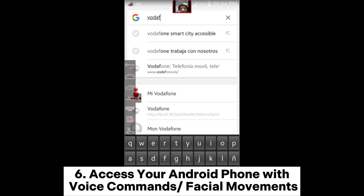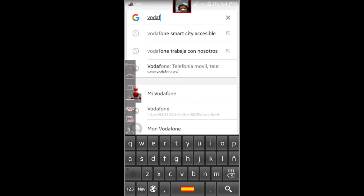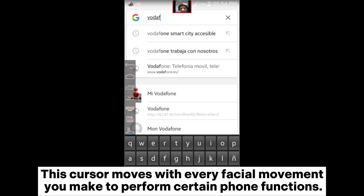6. Access your Android phone with voice commands or facial movements. Facial and voice-based interactions have advanced to their current state, allowing smartphone users to navigate their devices without necessarily interacting with the touchscreen. Since you're using an Android device, press the dedicated Google Assistant button on your phone to prompt actions such as making phone calls. For the facial movement alternative, you must have installed the AvaFacial Mouse app, designed to display a virtual cursor on your phone's screen. This cursor moves with every facial movement you make to perform certain phone functions.